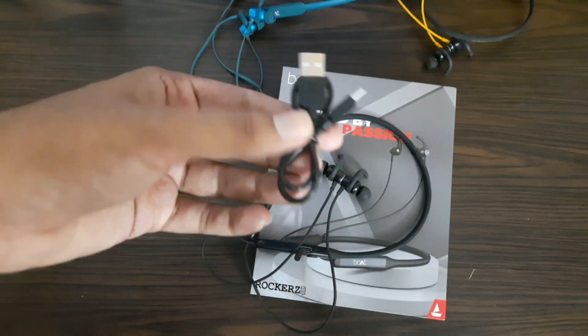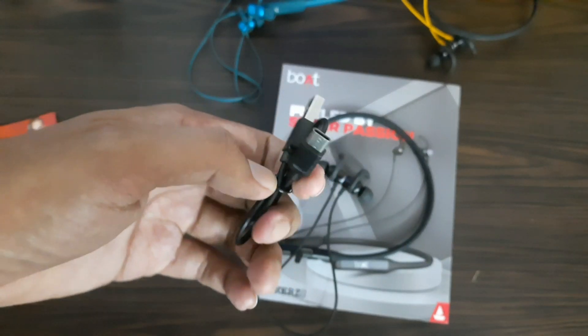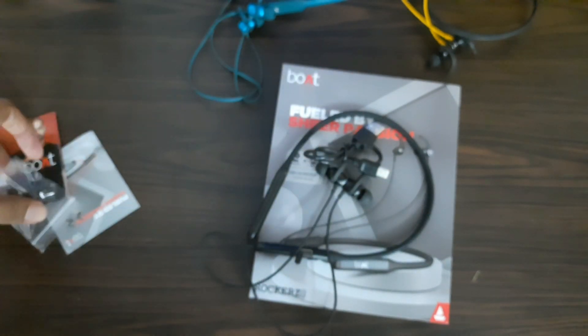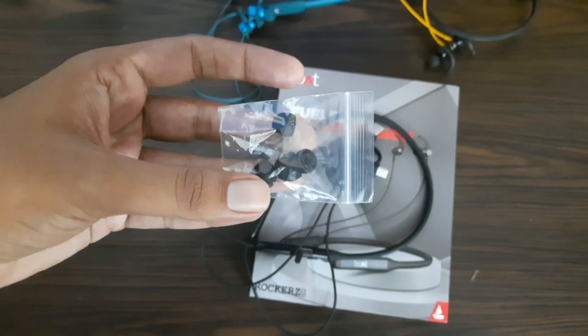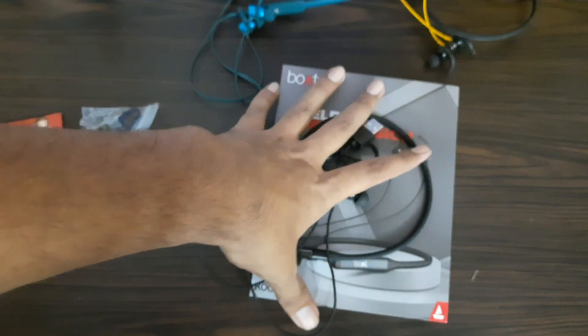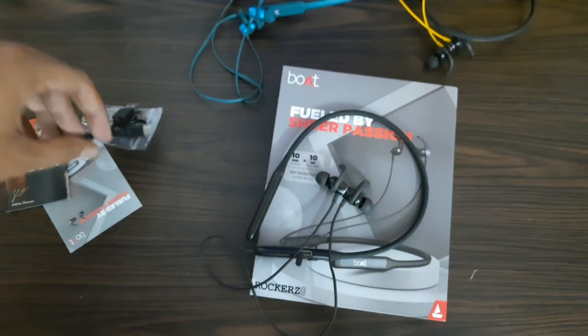If I talk about accessories, you can see a type-C charging cable. The build quality is very good. Additionally, you can get two extra ear tips. It is decent build quality. When I purchased it, the price was approximately 300 rupees.